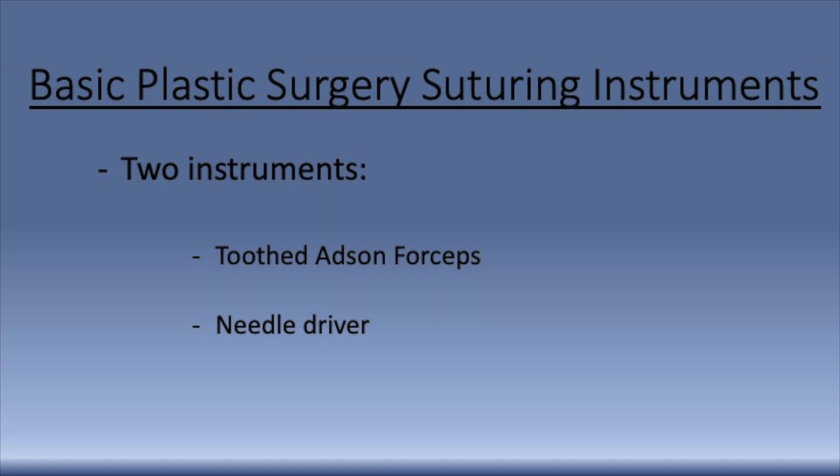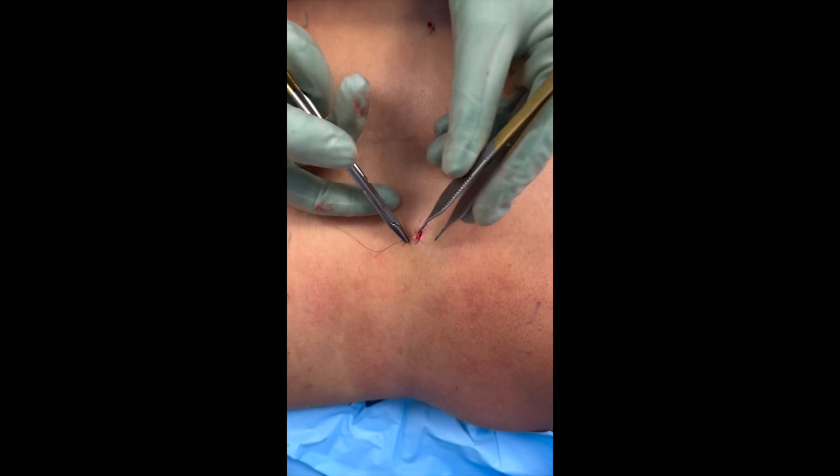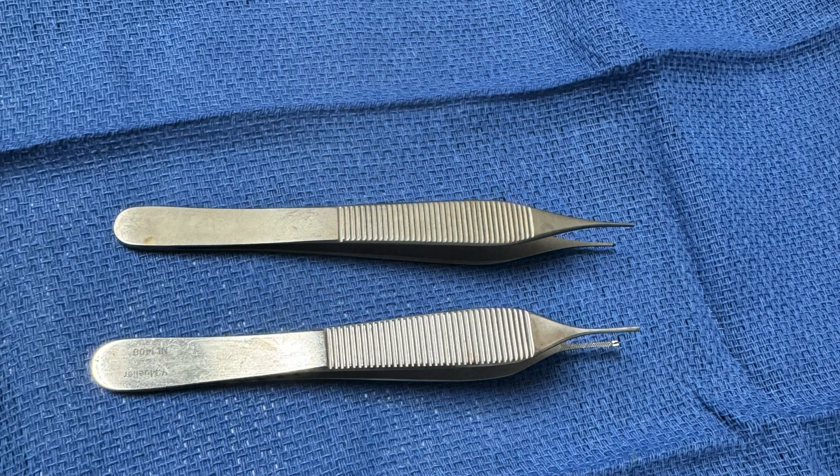This video reviews the two most critical instruments for suturing in plastic surgery, which are the needle driver and the forceps. The needle driver pushes the needle through the skin while the forceps hold the skin and stabilize the needle.